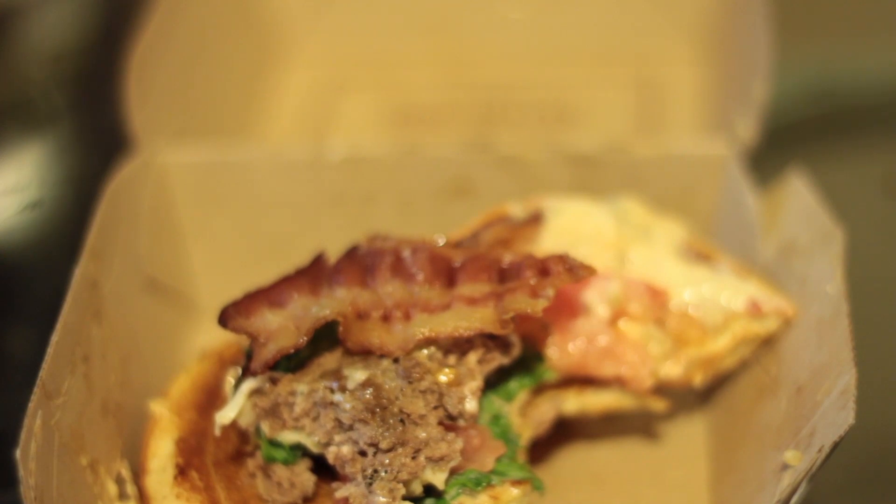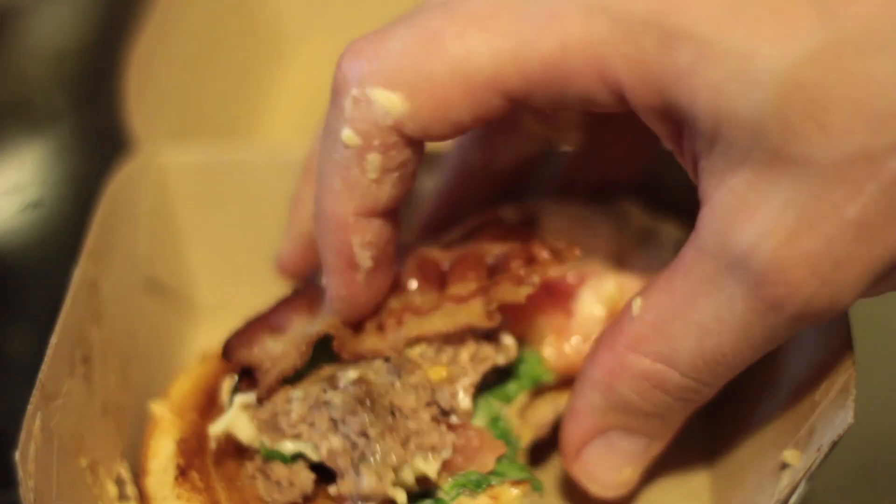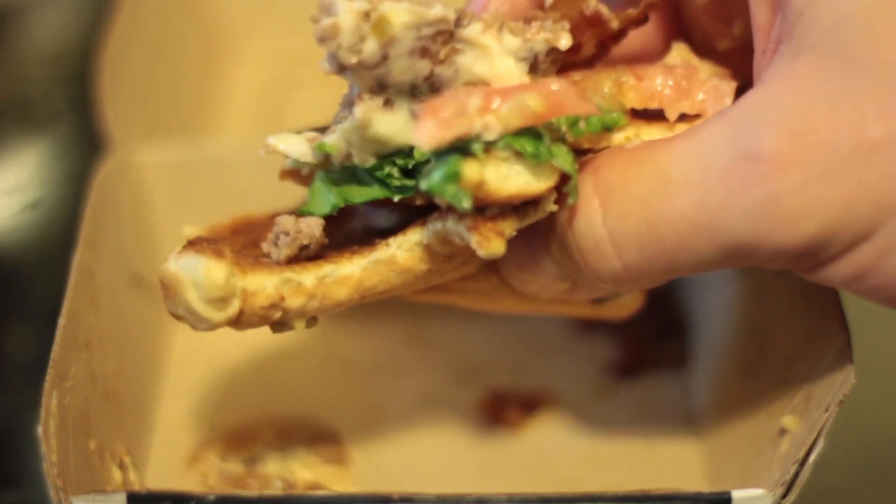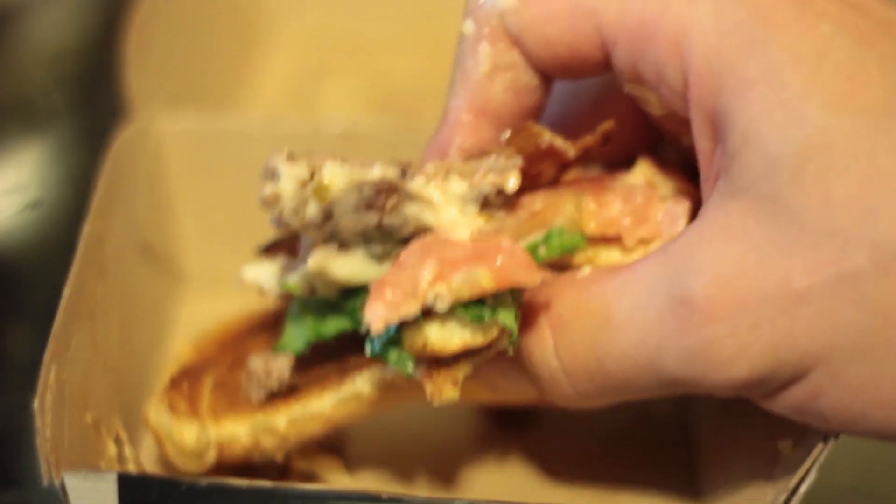Alright, the McDonald's Bacon Clubhouse Burger — five stars. Please subscribe to my YouTube videos and check out our fast food reviews.